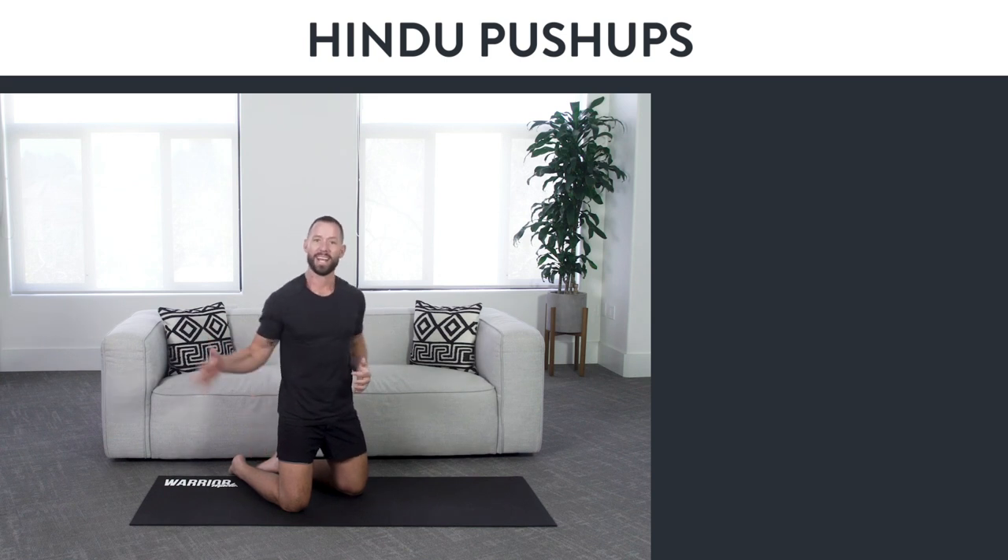As you do this more and more you're going to get better and better. And when you get better and can get that nice speed going with good form, it's going to really strengthen and stretch your entire body.